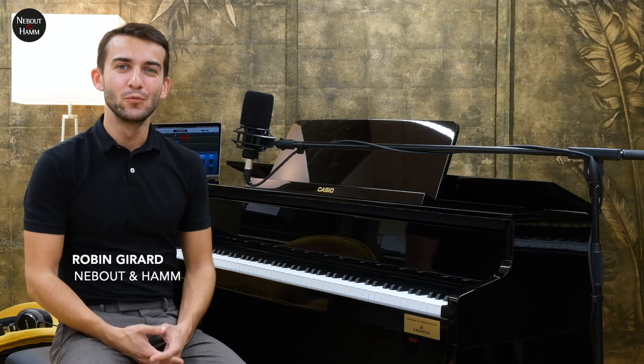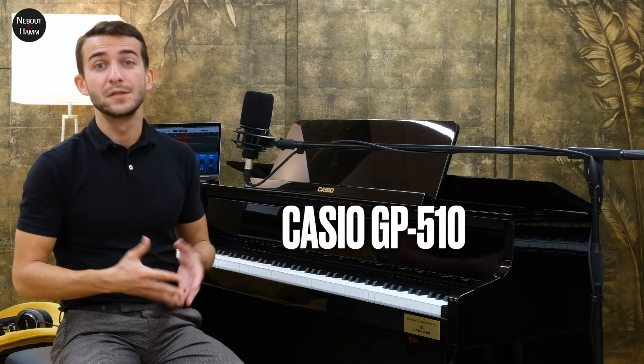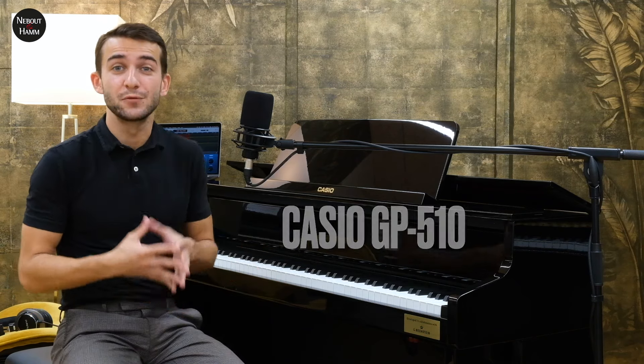Bonjour et bienvenue sur la chaîne YouTube de Neubouéam. Aujourd'hui, on va s'intéresser ensemble au Casio GP510. C'est non seulement le plus haut de gamme de chez Casio, mais c'est surtout le plus particulier puisque c'est un piano numérique hybride.